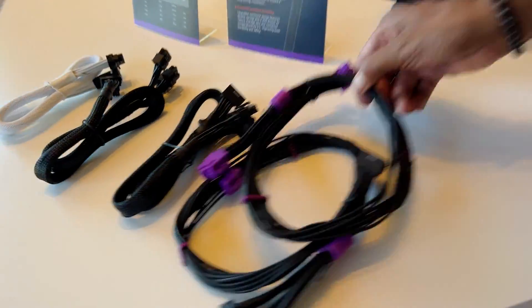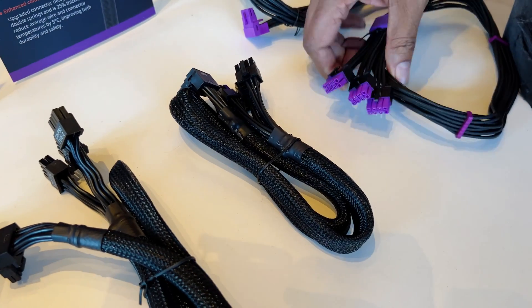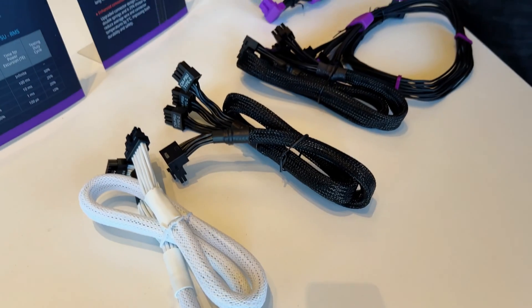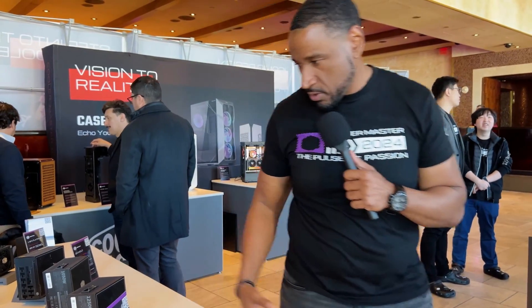We also have some new things coming out with our cabling. You can add a little — because purple's our color — some little elements talking about going purple, all purple, or maybe when you plug it in it's all black. Just different options, because everything is about customization. Everything's about making it look hot, looking cool.